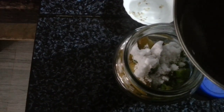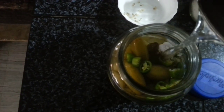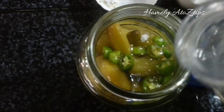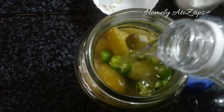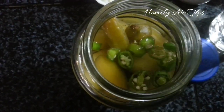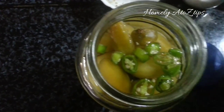We will add 3 tablespoons of vinegar. We can use this as well.